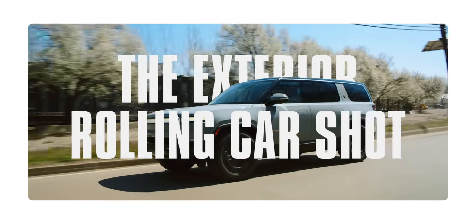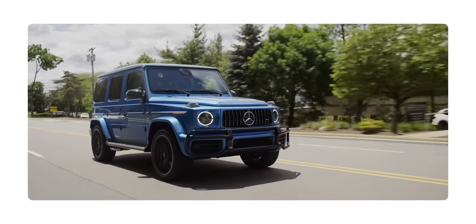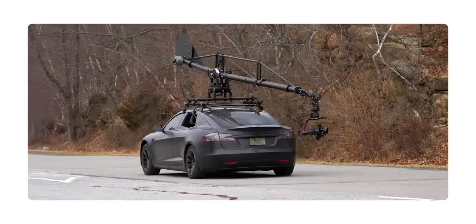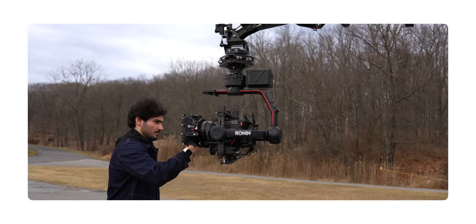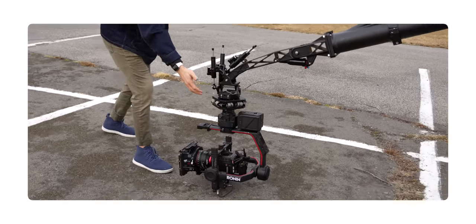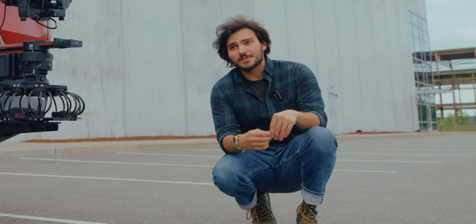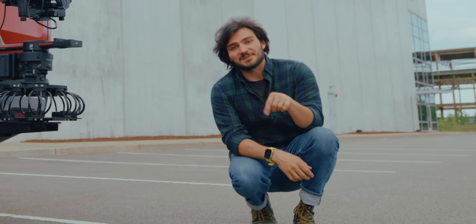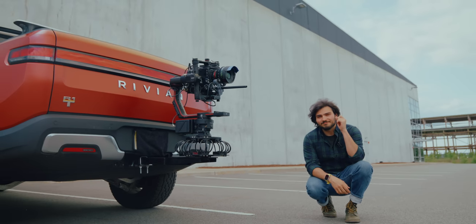The exterior rolling car shot. We've had quite a few of these on the main channel, and we've had quite a few iterations of this setup too. Some have been a little too large and some have been a little too risky. So I wanted to set out to create an easy to use, quick to set up, and most importantly as inconspicuous as possible rig that will stand the test of time. This is the TowHitch Rig.